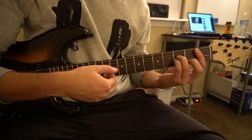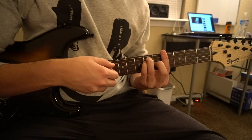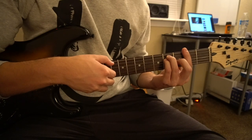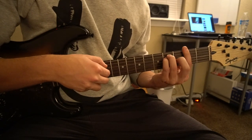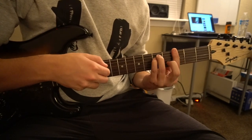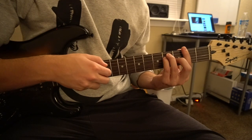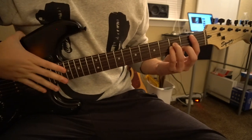So it's Bb minor — pick that A string, and then the B and the G. Ab major — pick your E string, and then your D and your G. Continue picking the D and the G, and your root E note on the G minor and on the Gb major. And that's it for the chords. That chord progression is played throughout the entire song — if you can play that, you can play the entire song.